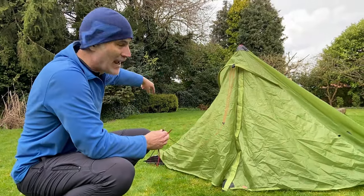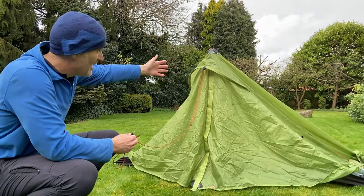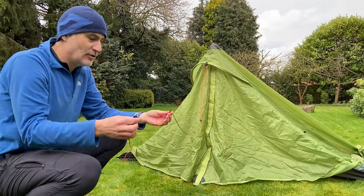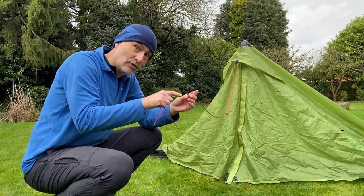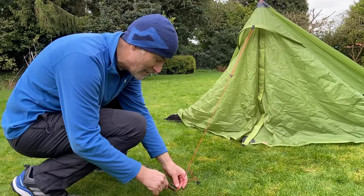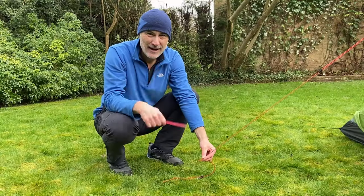You can see that even though it's only loosely pegged in the four corners and we haven't put any guy lines in yet, it's pretty free-standing even with a bit of breeze. You can also see this guy line here — it's got a pre-knotted loop which is for the peg, I'll come to that later. Just pull this out, it can be anywhere really as long as it's reasonably taut, then stick the peg in, and the same on the other side.